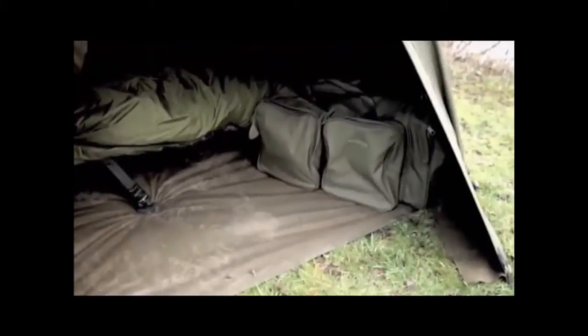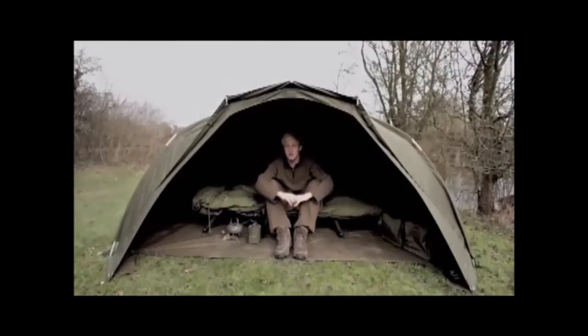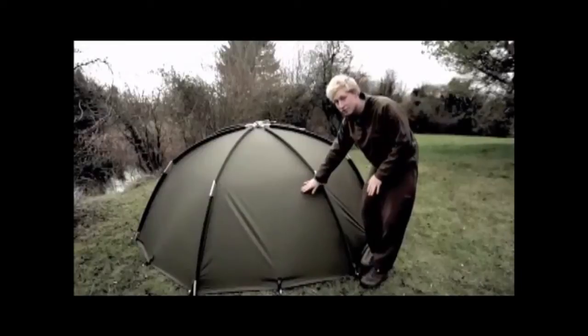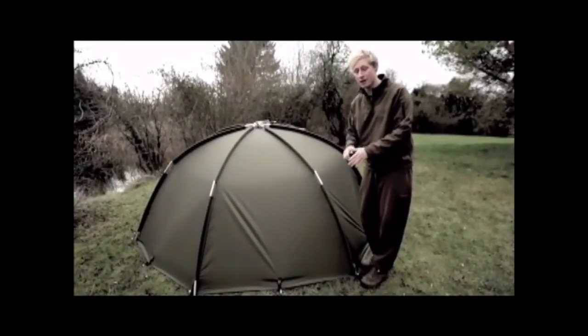I've got all my own fishing kit in here and I've got so much room to put everything. And as we know there's no front on there, so if the elements do get bad you can push this bed chair even further back and get away from it all. Now let's have a look outside — the Tempest Air hasn't got any rear vents, because this bivvy has been completely scaled down for lightweight.